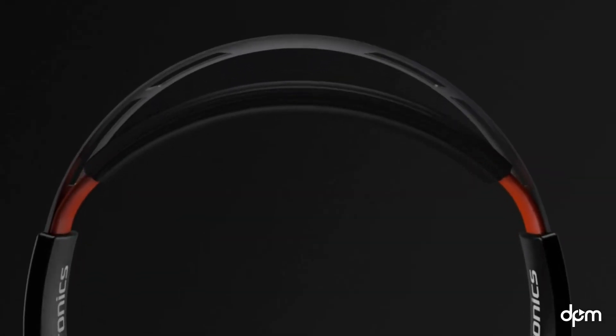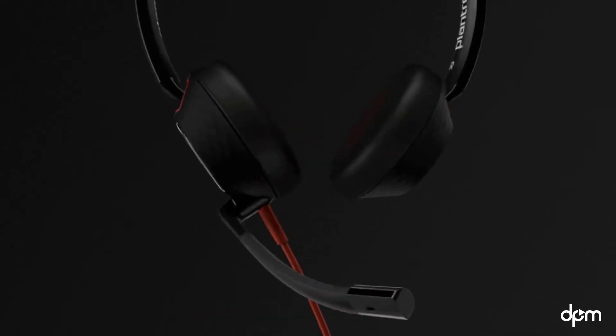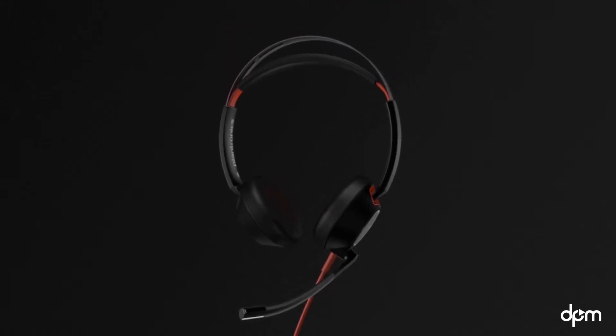When you put the headset on, lengthen or shorten the headband so it fits comfortably. You can choose to wear the flexible boom on your left or right side. Rotate and adjust the boom so it's placed at a two-finger-wide distance from the corner of your mouth.